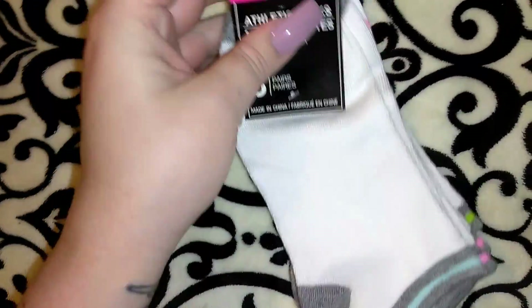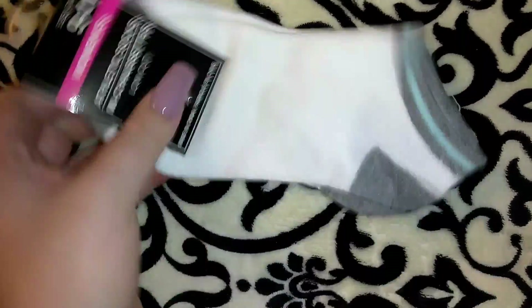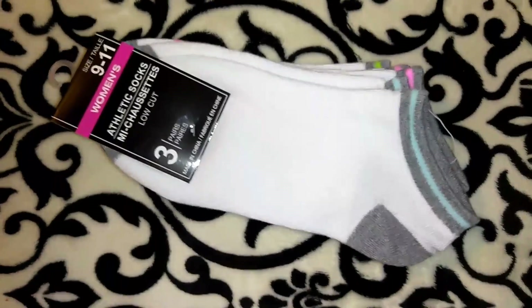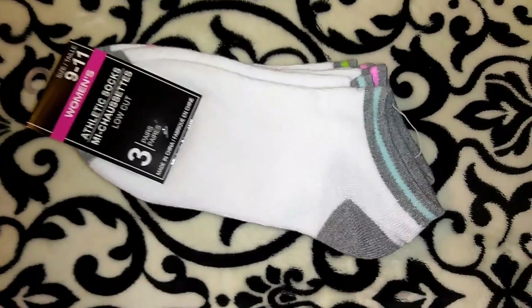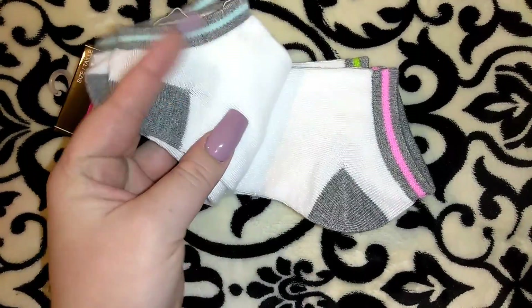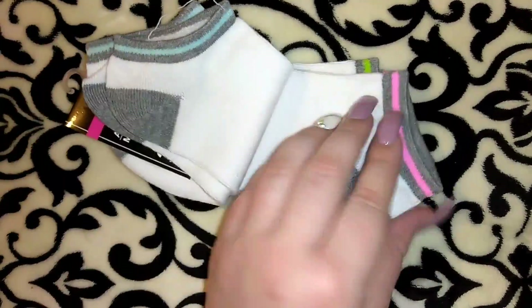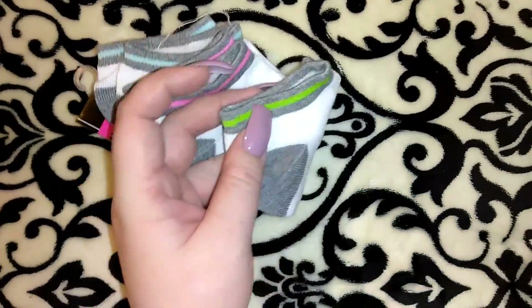I picked up this pack of women's socks in size 9 to 11. I actually like these because when I get ankle socks at Dollar Tree sometimes they're really thin and you can kind of see through them, but these ones feel really nice and stretchy and more durable. This one has blue on top, this one has pink, and then this one has lime green.